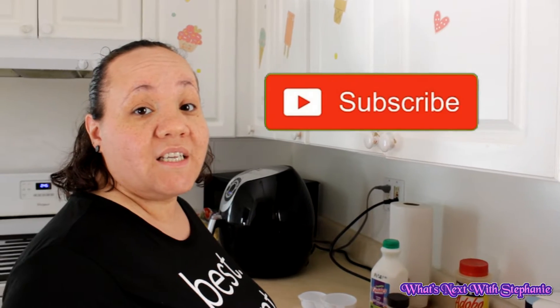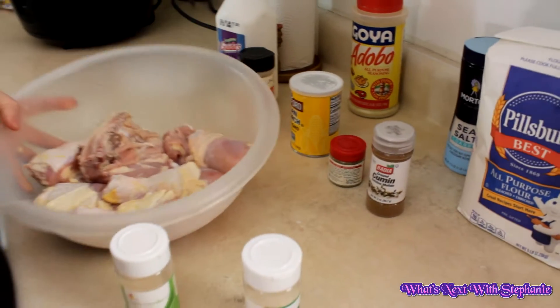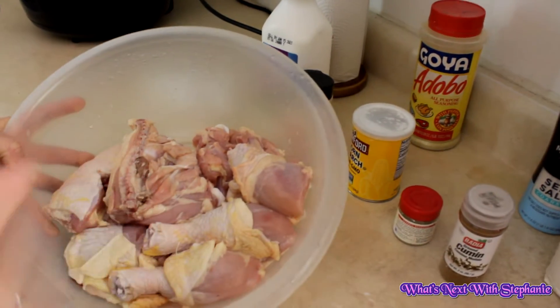Hey guys, welcome back to What's Next with Stephanie. Today we're going to be trying out a recipe that my son actually saw on YouTube because he's crazy about fried chicken. We're gonna try a crispy chicken recipe in the air fryer, so let's get to it. We've got seven pieces of chicken here — drumsticks and thighs.